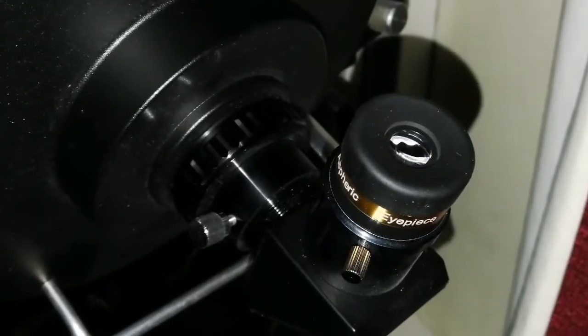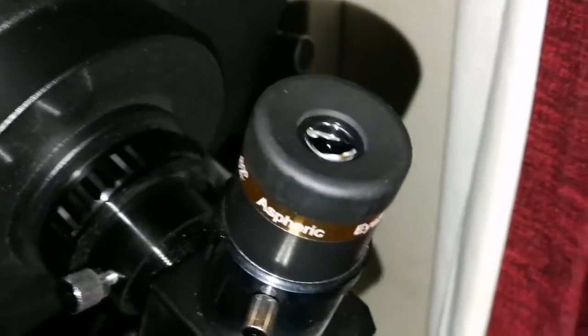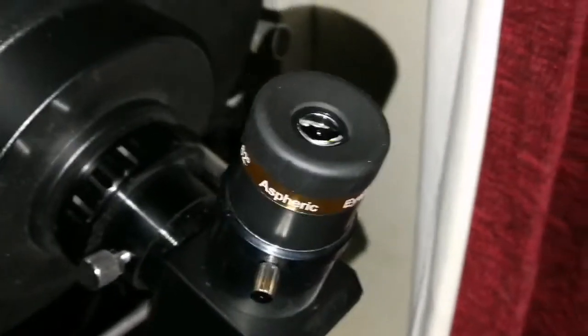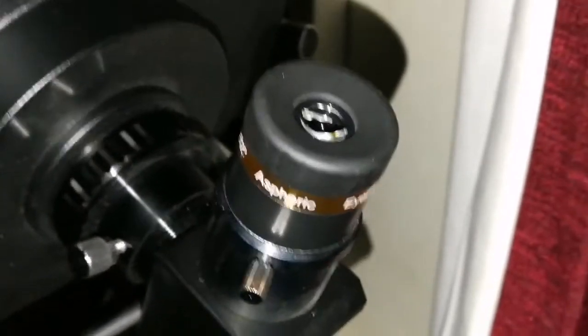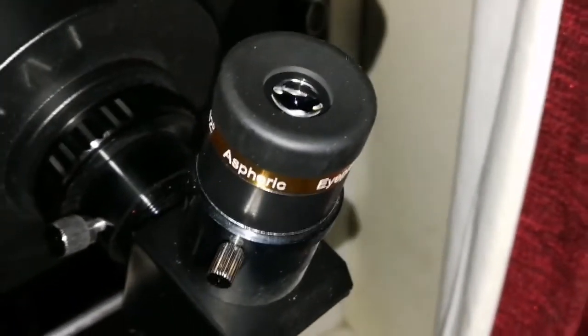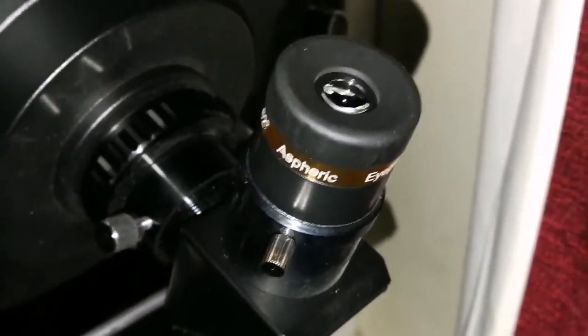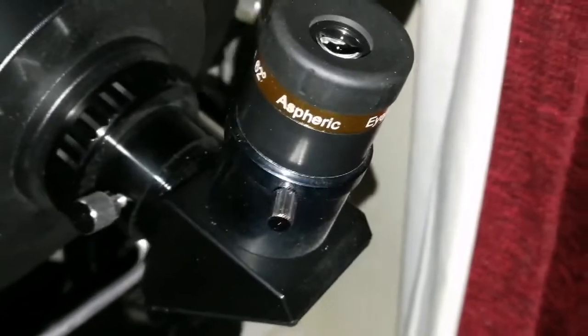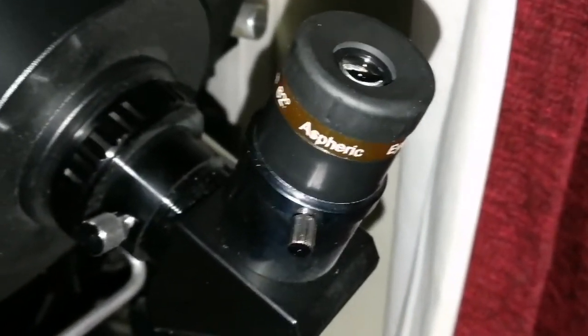Let me go for the 4mm one. I've used the 4mm now — I must say that the image gets soft, you lose that crispness. The 4mm is not as bad as some other 4mm eyepieces I have — this is better than all of them. But the focus is not exactly on point, you can never reach a really sharp focus. It's acceptable for a 4mm, but it's not what I want. I'll go with that 10mm anytime.